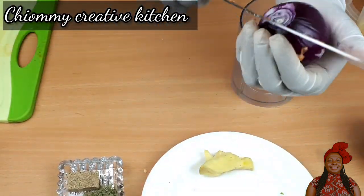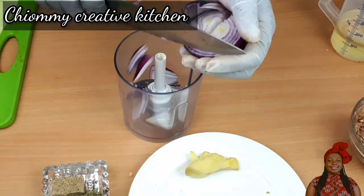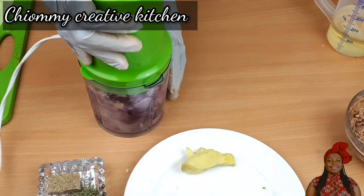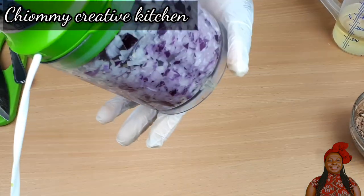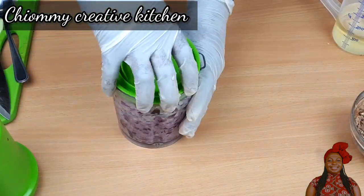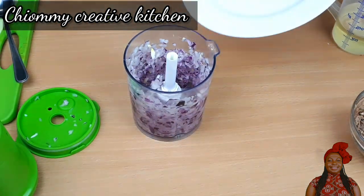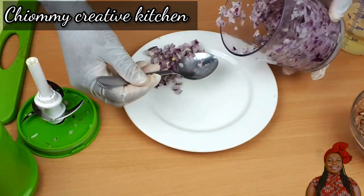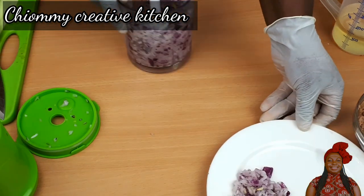First of all I'm going to prepare the tomato sauce. For the full list of ingredients I'll put them in the description box below. Now I'm going to dice my onion with my food processor — feel free to use your knife and chopping board. For me I'm comfortable with the food processor because I don't want to shed tears!